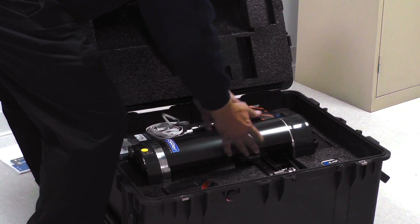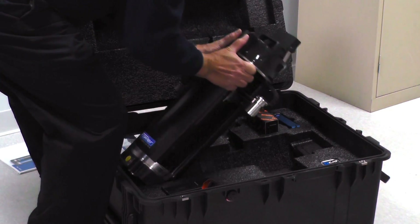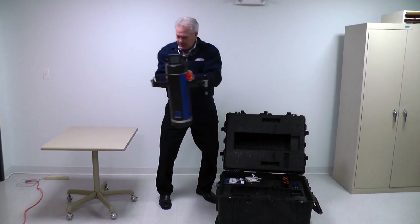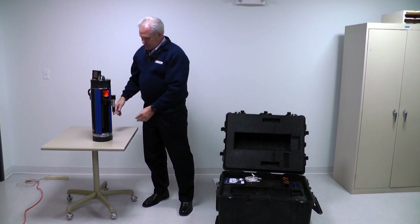I'm going to grab it by these two beams just underneath, lift it up, and support it. Like I said, it weighs 30 pounds. I'm going to set it on my table — that's how easy it is to take out.